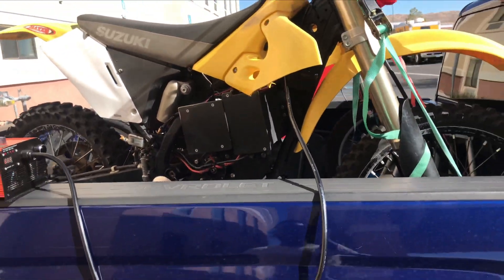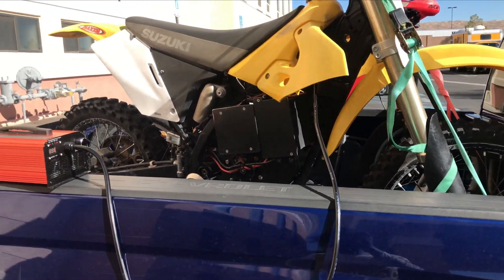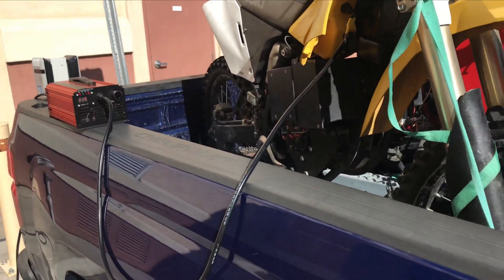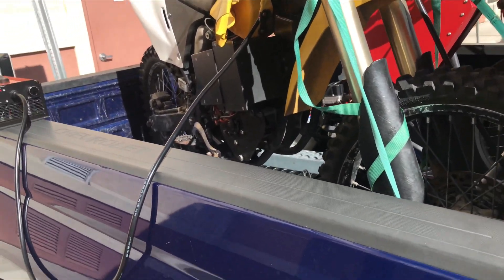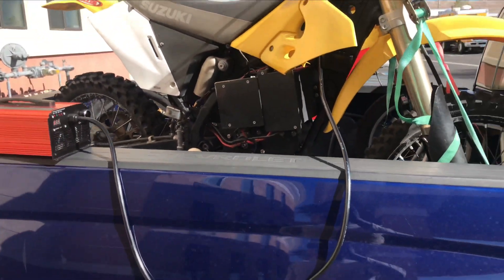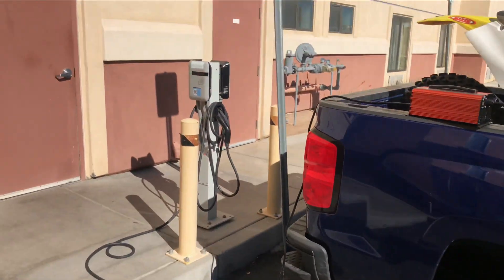And you should be able to charge at higher amps. So yeah, that's about it — I'm charging my electric dirt bike. Who would have thought you can charge at a car charging station? You can charge an electric motorcycle, but hey, it's happening. 25 amps, as you can see. I hope you guys like this video — consider like, share, and subscribe. Thanks for watching and I'll see you guys on the next one. Peace.